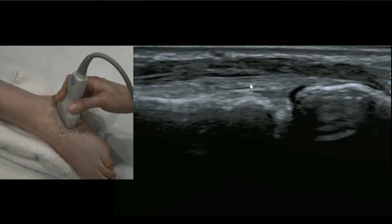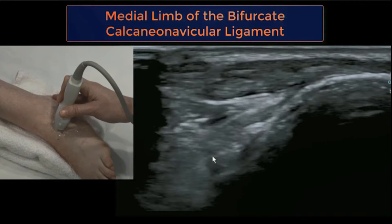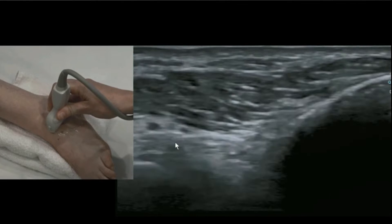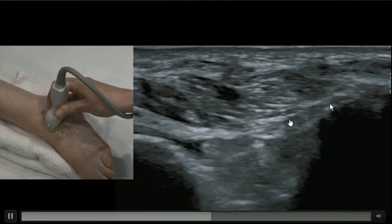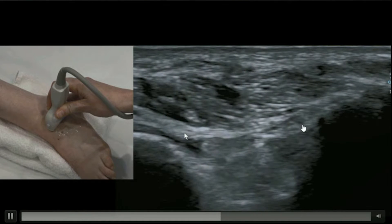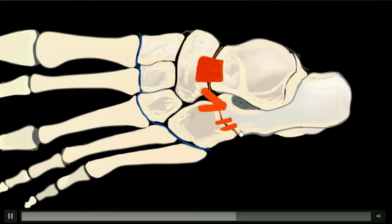Now pivot the probe on the anterior process of the calcaneus and rotate one end of the transducer medially towards the navicular. This gives essentially a cross-section view of extensor digitorum brevis, with EDB as the muscle on top. If you look on the deep aspect of that muscle you might appreciate a white echogenic line spread like a hammock over this osseous valley — the anterior process of the calcaneus on the right and the navicular on the left. It may help to look for a little tiny artery on the deep side of EDB; the ligament sits just under that.